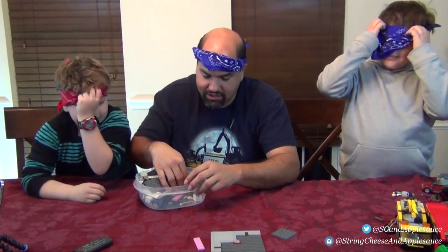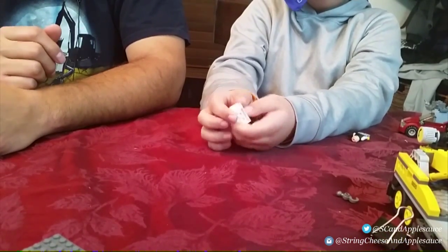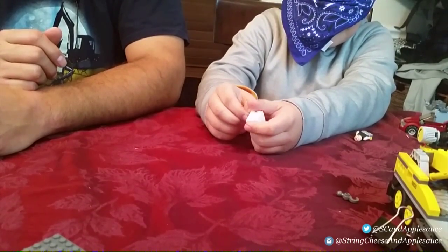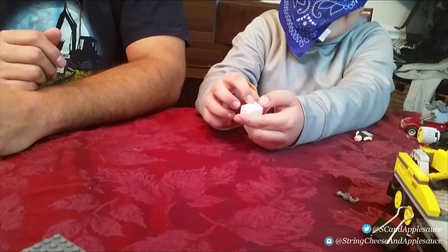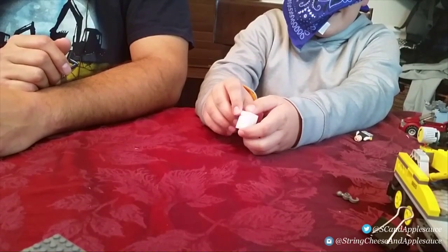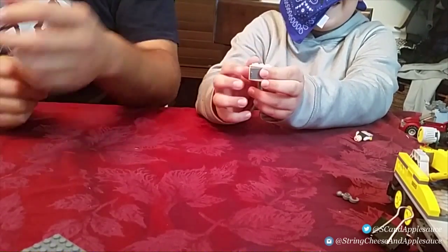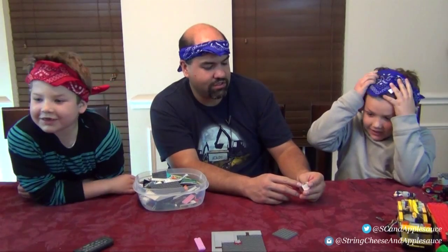Tyler's turn. Tyler, what is in your hand? 'It's like a two by three plate... it's like a pantry?' It is a cabinet — a two by three, two bricks high. Yeah, that's it!